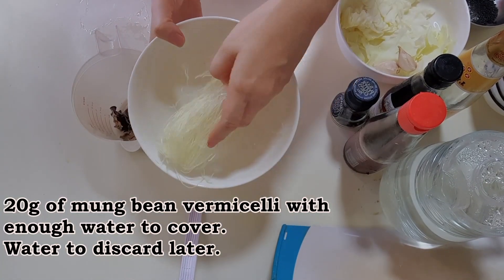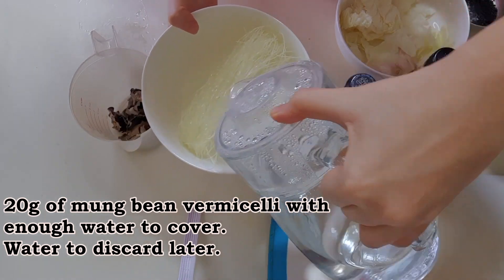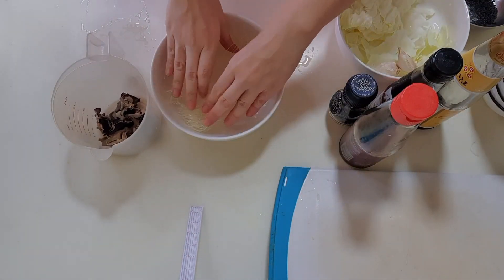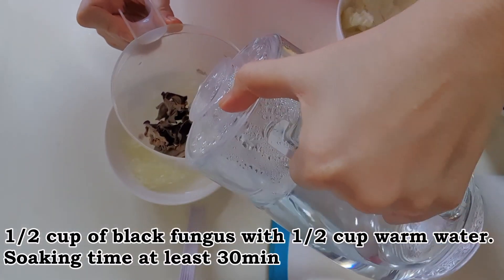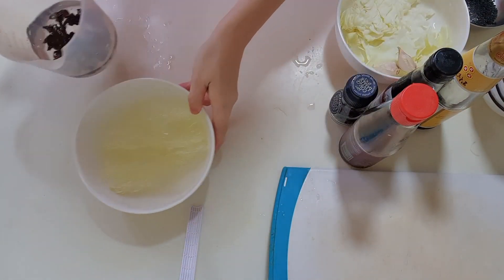First, soak dried mung bean vermicelli with warm water. Next, rinse and soak dried fat fungus with half a cup of warm water. The water is to be retained while cooking later.